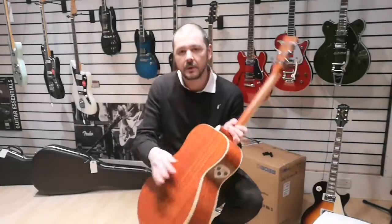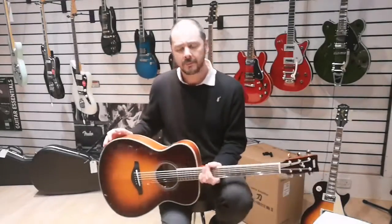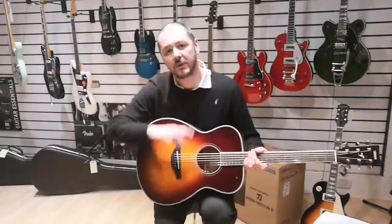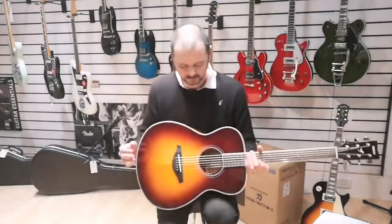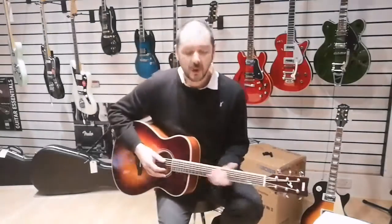It's also got an actuator inside, which I'll come to in a minute. First, the wood: the back and sides are mahogany, which gives a very rich tone — a very popular wood with both acoustic and electric guitars. In conjunction with that, you've got a solid spruce top. Like the back of an acoustic piano, that solid piece of spruce amplifies the sound very well.